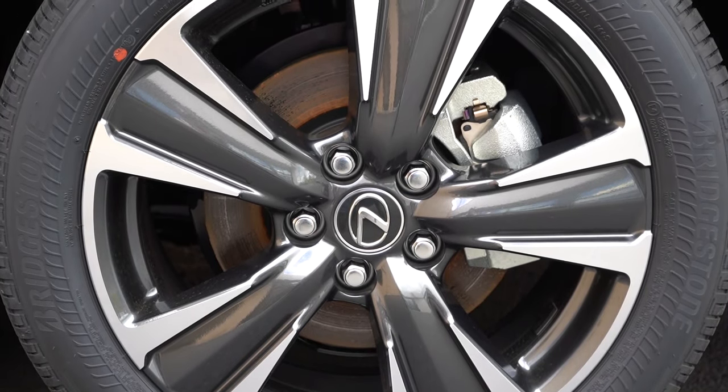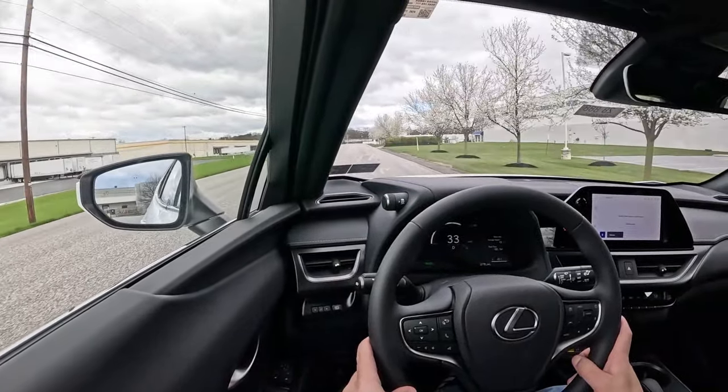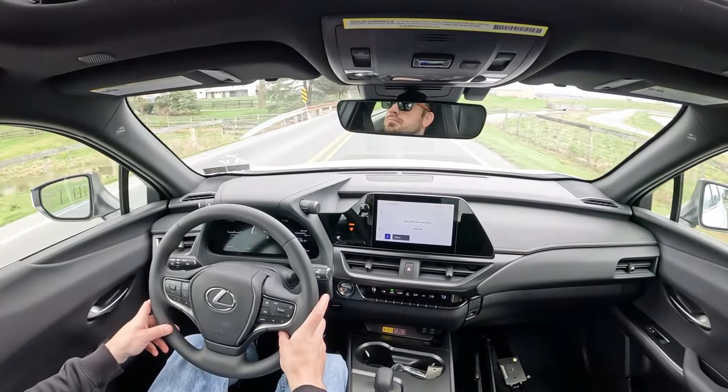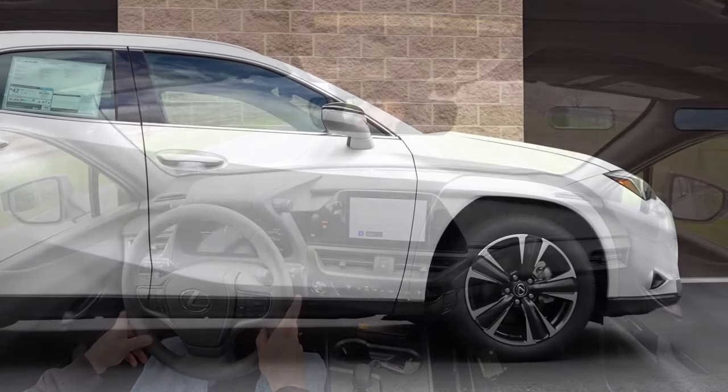Braking is equally important. Up front you'll find 12-inch ventilated front discs; out back, 11.1-inch solid rear discs. The 60-to-0 stopping distance comes in at 117 feet — that is a sport sedan number. Typically with compact crossovers you see mid-to-lower 120s, so 117 feet is excellent. The braking feel is on the firmer side, which I love — it's not the soft, mushy feel you'd typically expect from an SUV. Well done, Lexus.